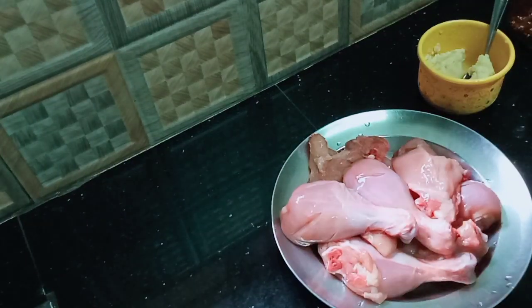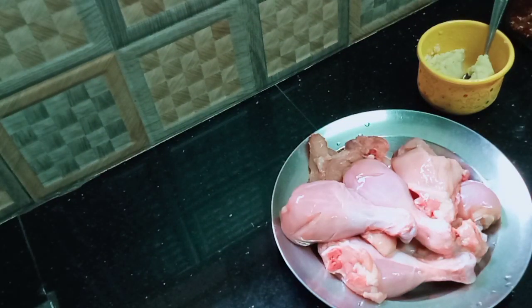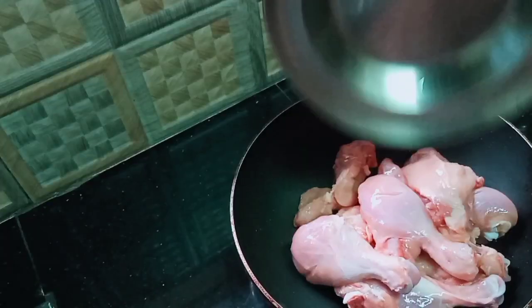This is an egg. I'm going to cut at least one egg. We have to put the egg in. We're going to make the sauce.